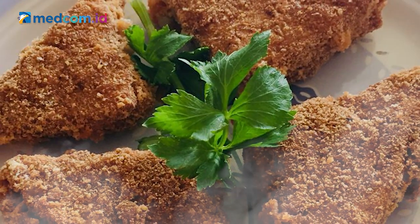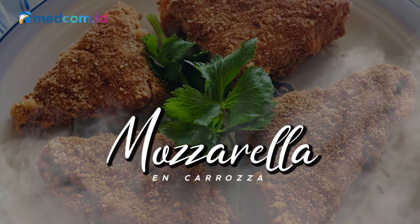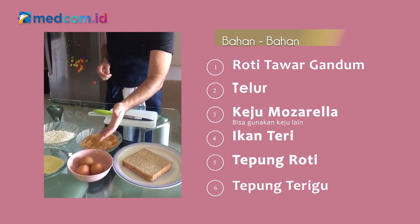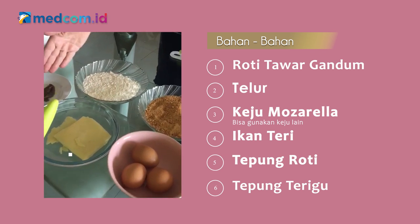It can be a snack or a starter and it's called mozzarella in carrozza. Basically, all we need is some bread, eggs, some sliced mozzarella cheese, some anchovy, breadcrumb, and white flour.